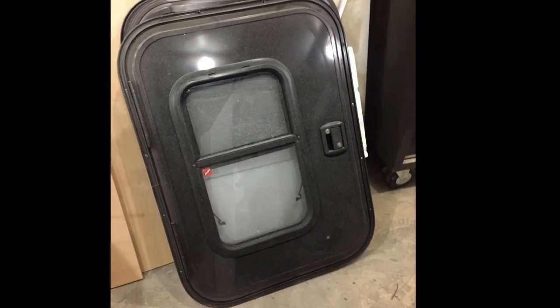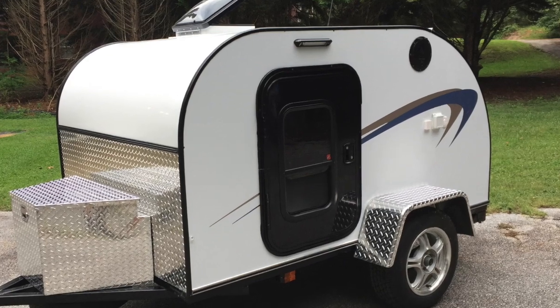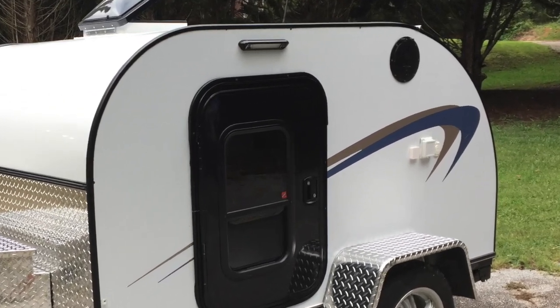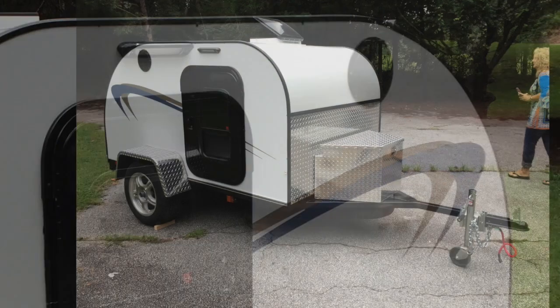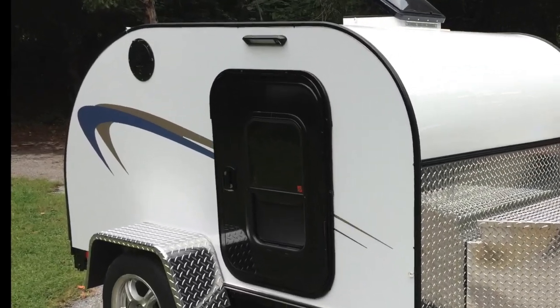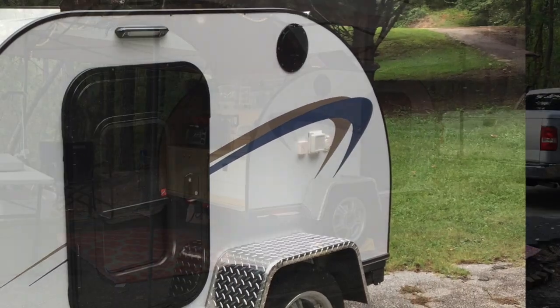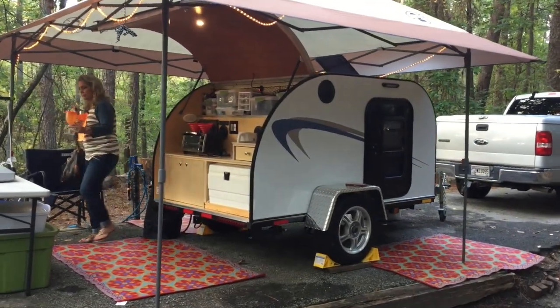I covered the entire trailer with the aluminum and plastic composite material, installed the doors, and got the trim from a local trailer place. I used waterproof kayak ports for my vents on both sides for the air conditioner. I have both 15-amp and 30-amp shore power and a hookup for the TV.